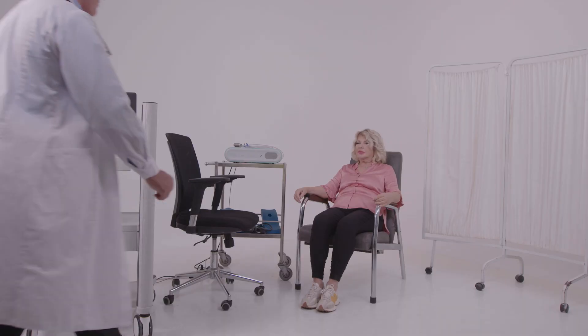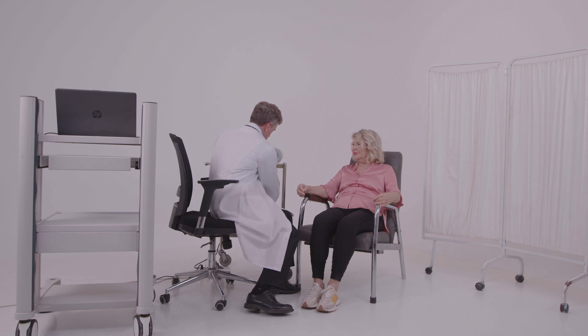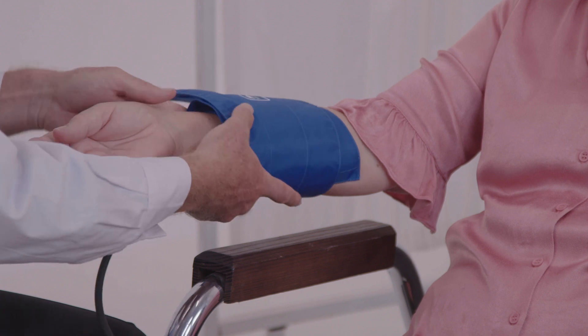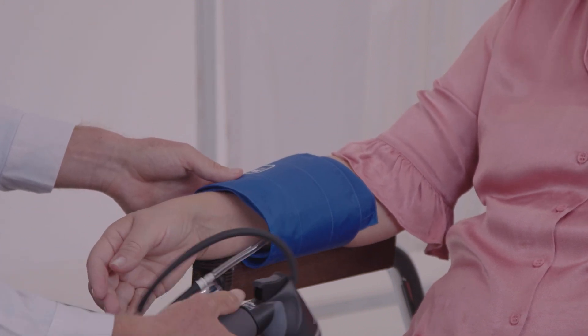Make sure the patient has at least 15 minutes of acclimatization time in the building. The patient should sit or lie down comfortably. In either case, the patient's hand must be supported at approximately heart level. The blood pressure cuff should be applied snugly but without excess pressure. Make sure the valve is shut closed.